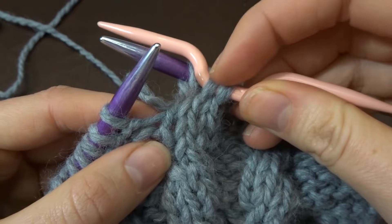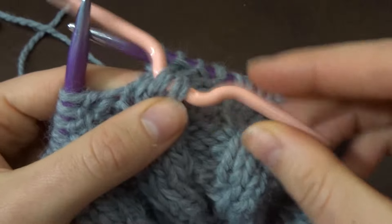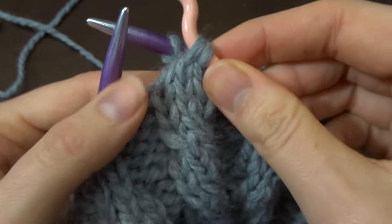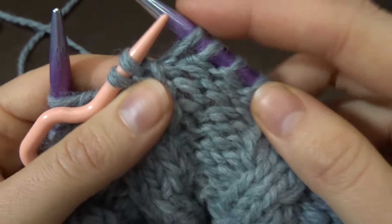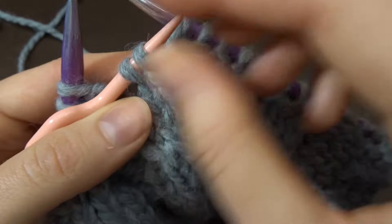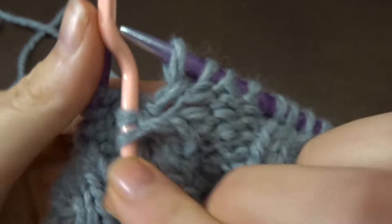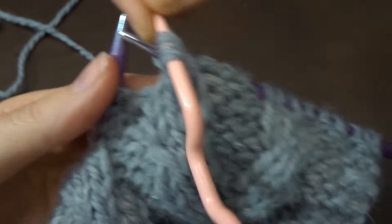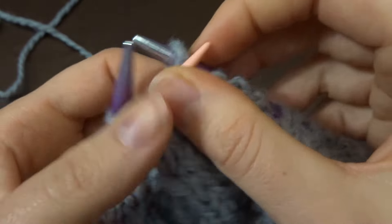Now you're going to either slip these two stitches back on your left needle if you find that easier, or you're going to put them all the way to the point and just knit these two from your cable needle. Make sure that they are still in the same order and that they haven't twisted in any way — still in the same order as they were beneath it.